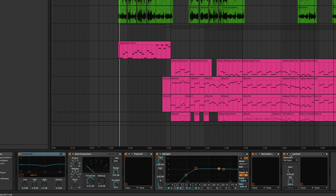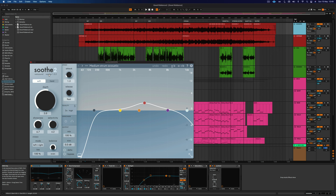And lastly, Soothe 2. This is an expensive plugin but it's a really nice one. If you can't buy it, don't worry about it — it's not super necessary. But when you have unideal situations, like if you can't afford a £2,000 acoustic guitar, having Soothe there to get the annoying frequencies out a little bit really helps. And now the other part: the vocals.